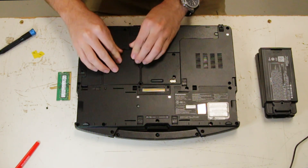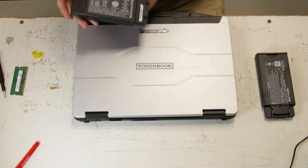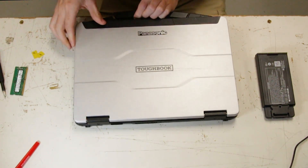Now you can put back on your door, put your batteries back in, and you're all set.